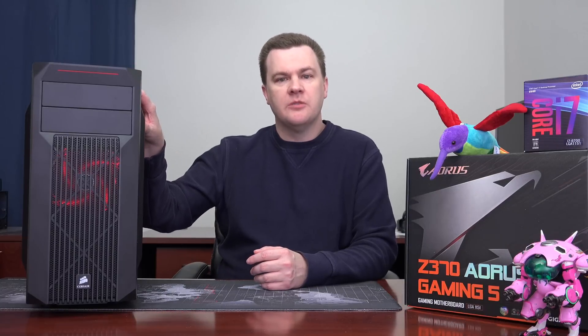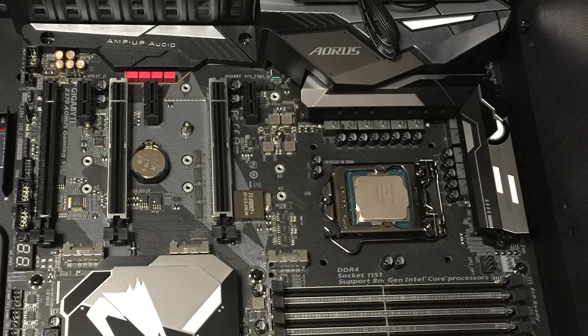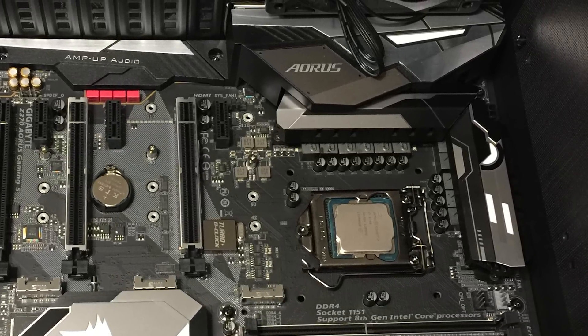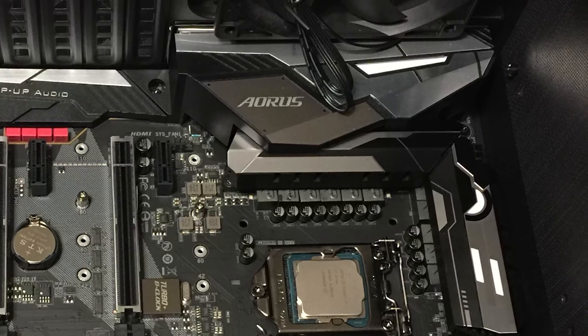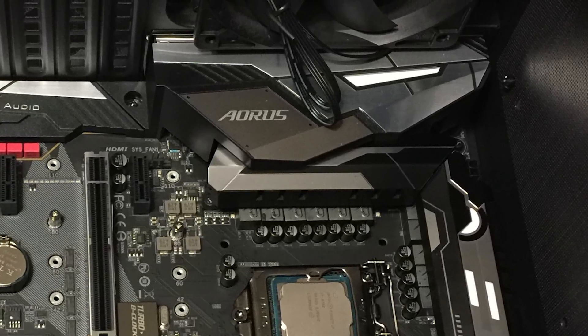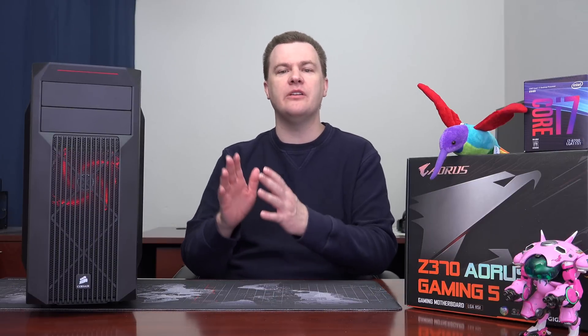Regarding the actual build of the computer and the installation of all the parts, let me offer a couple of thoughts. In my individual case review of this Spec 2 case from Corsair, I commented that the two 120 millimeter fan mounts on top really wouldn't allow installation of a 240 millimeter radiator — it would be really tight depending on your motherboard. And yeah, that's not going to work. There is no room in the top of this case. Fans only on the top.